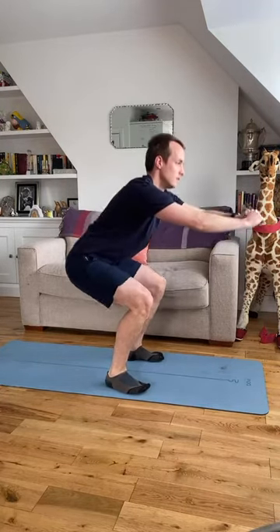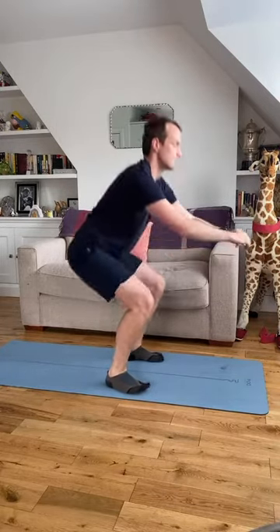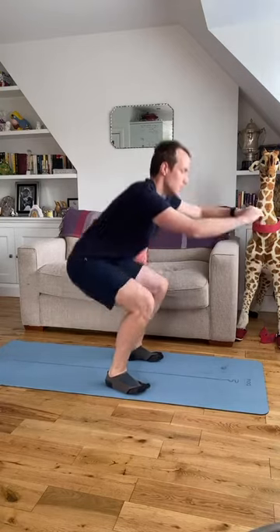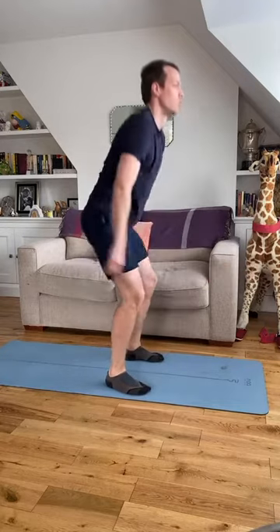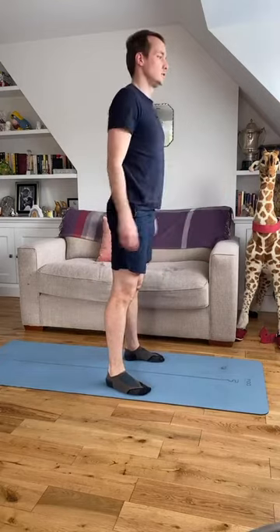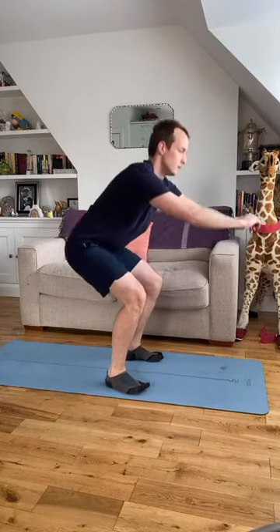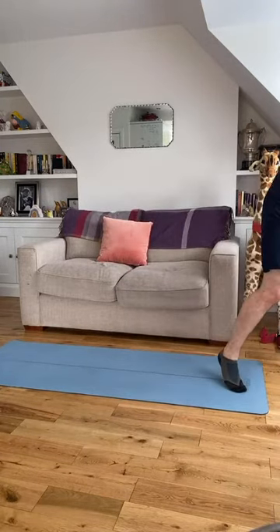Ten repetitions, that's four down, four to go — one more time. Shake the legs out. Straight back down onto your back and go into those frog pumps again.